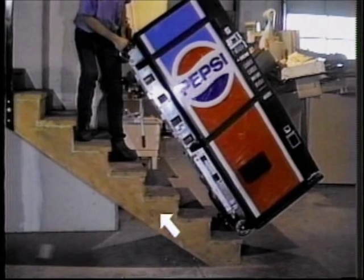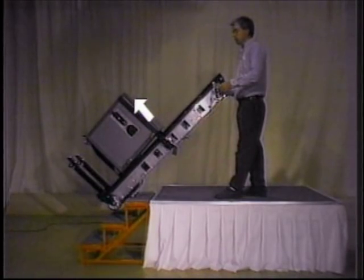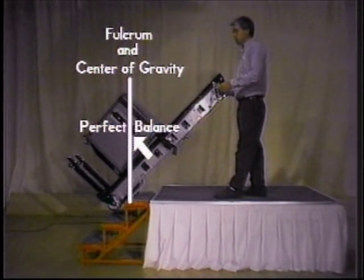On a full stairway with the Escalera, the operator has plenty of room to stand in a comfortable position. The weight on the Escalera is distributed perfectly — the balance point goes directly through the center of the load with the fulcrum point down at the lifting feet. On a short, heavy load like a safe, you can achieve the same perfect balance by raising the load up on the forks. Again, your center of gravity goes directly through the load with your fulcrum point down at the lifting feet.